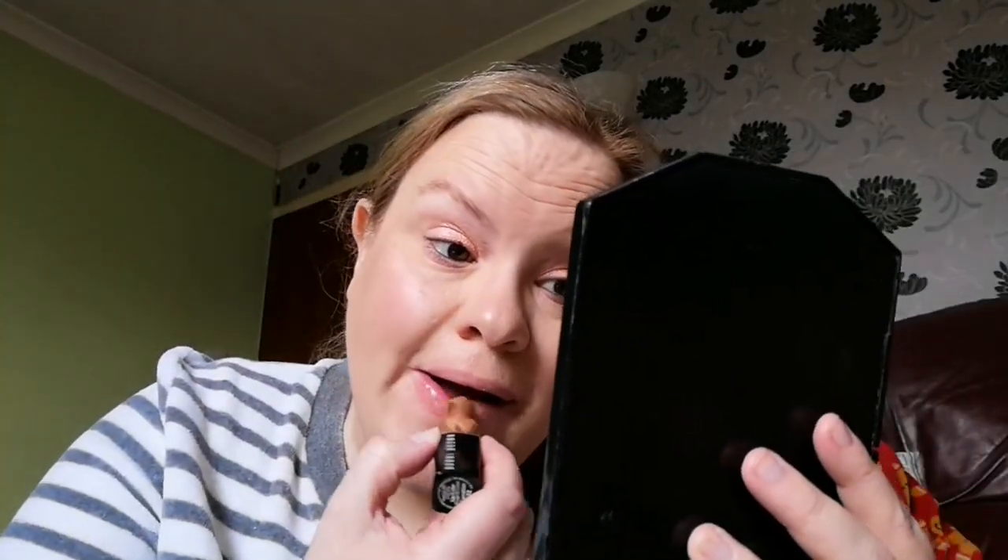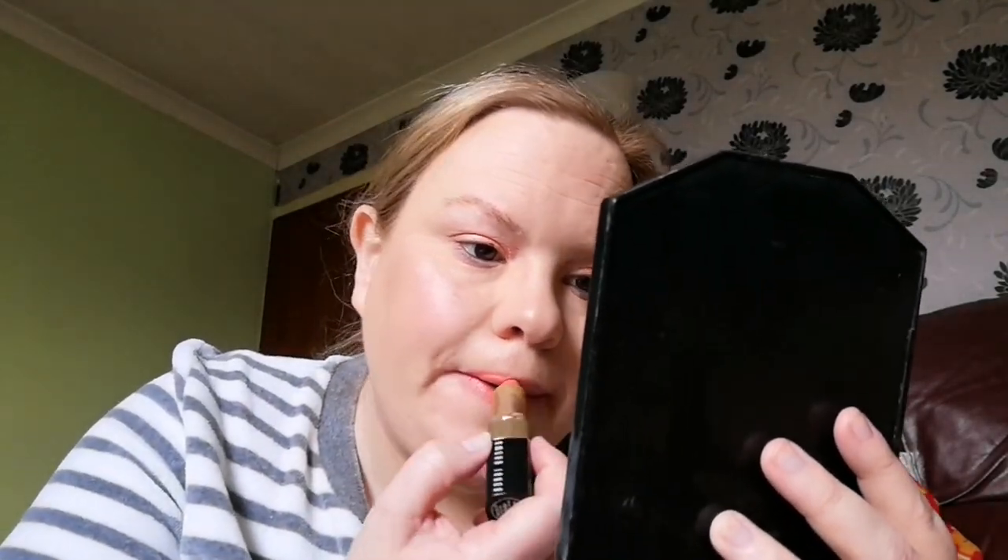I should wear lip liners more often but I just don't. I'm going to use a Rodial lip liner in nude, then a Bobbi Brown lip colour in Incarnation. And the finishing touch is some Fix+ by MAC, then using my fan to dry that off. I'm conscious of not breaking the fan.